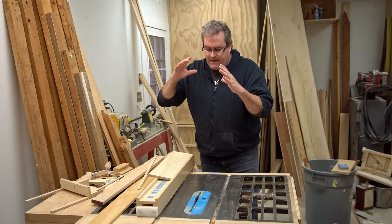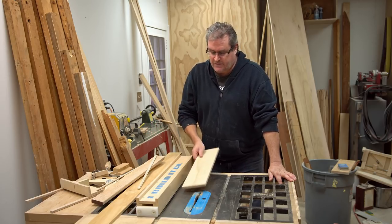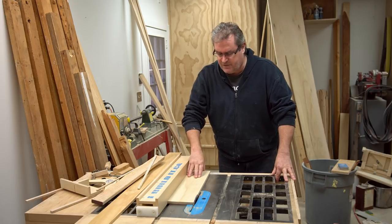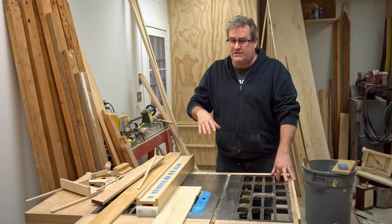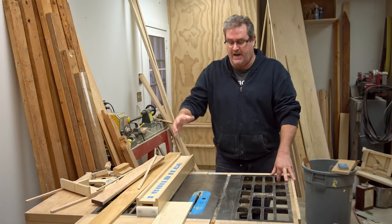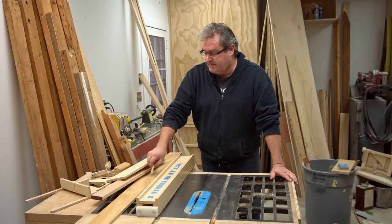If I were working with a saw with a short fence all the time and didn't have a choice, I would get used to it and change my way of holding the work. Because as I said in previous videos, when I'm pushing the work through the saw I'm pushing this way, and in my opinion, if you're pushing any other way you're doing it wrong. When you clear the blade at the back, the piece is going to want to turn, and that's where that little bit of extra fence at the end comes in handy.